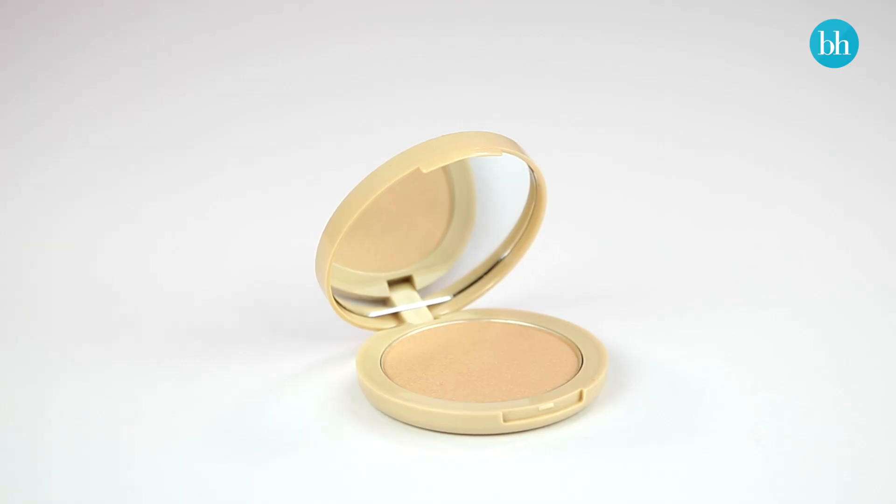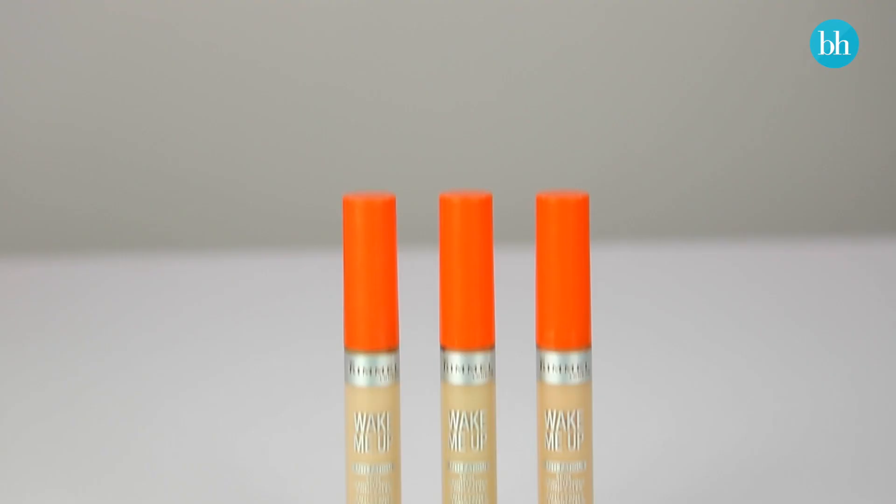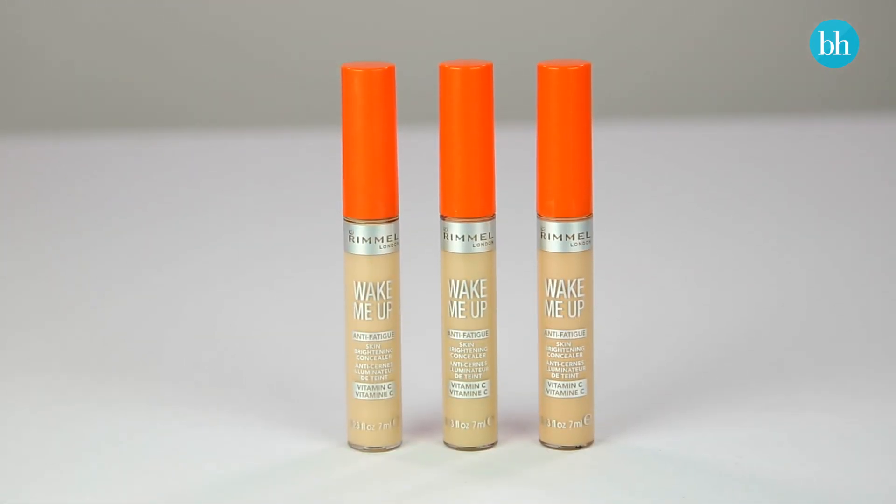For a more natural look like this one, swap out your shimmery highlighters for an illuminating concealer, like one from the Wake Me Up range. Its skin brightening formula gives the perfect radiant, wide-open eye look.